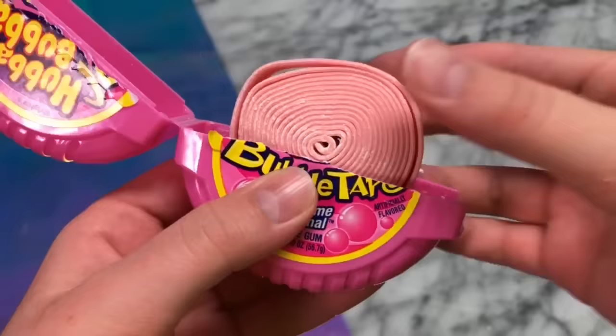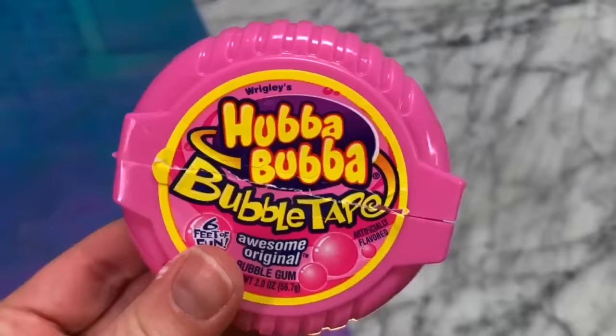For me this recipe was a fail, but I have definitely seen it work for other people and I've tried some more recipes and it has worked for me, so I suggest you guys try it out.